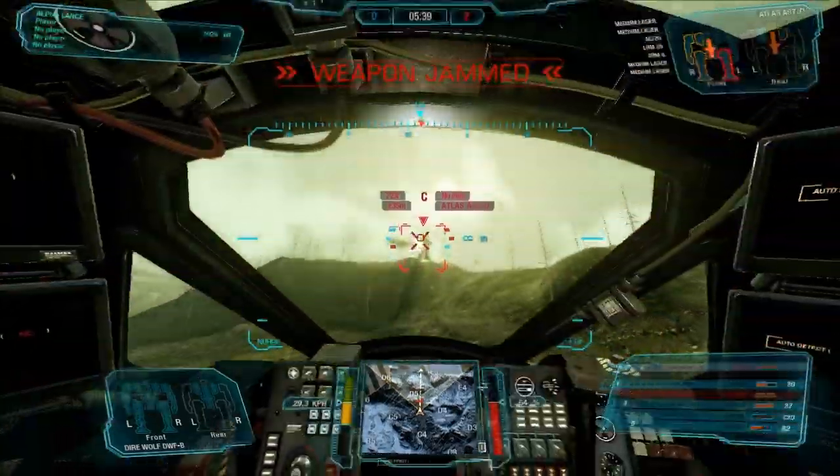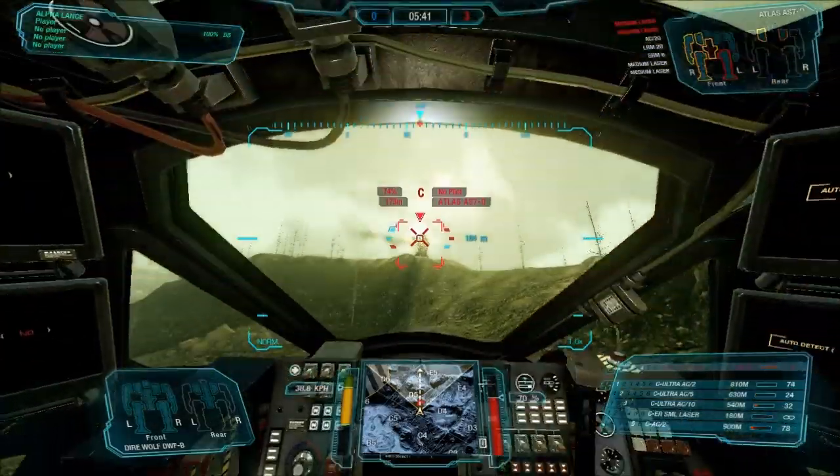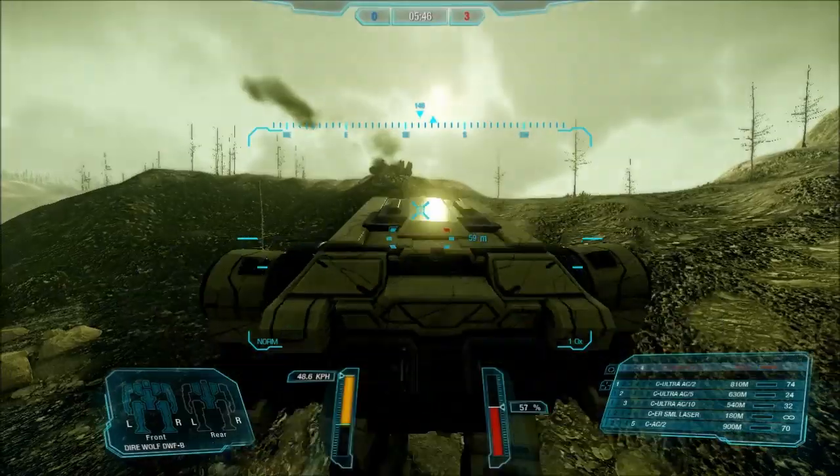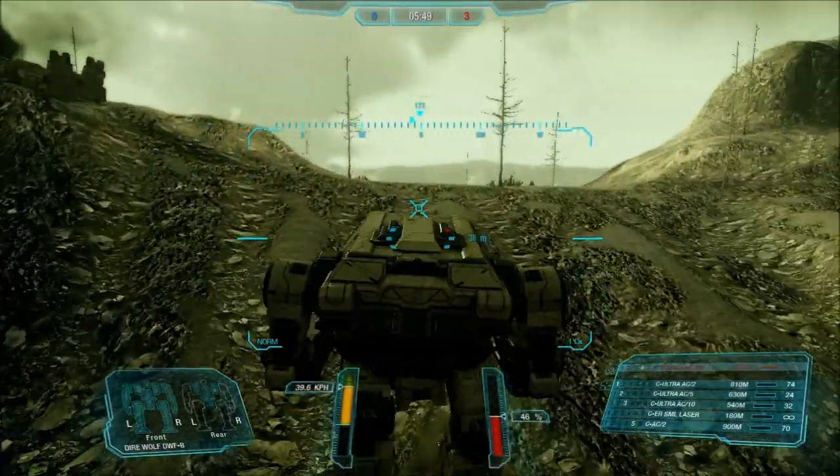How expensive would you say those HK rifles are? Overpriced, honestly — like yours. You're talking $2,500 bucks in that area.